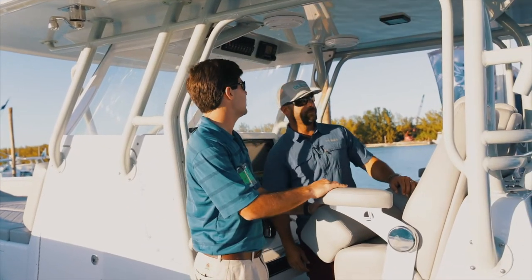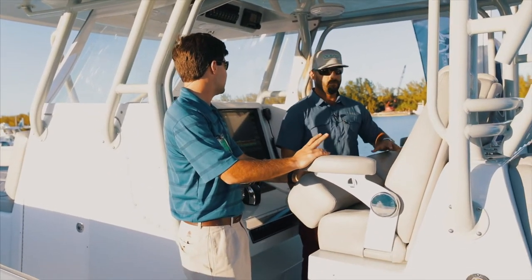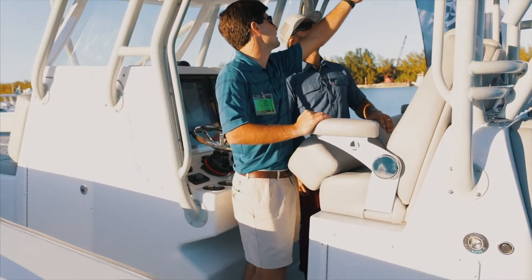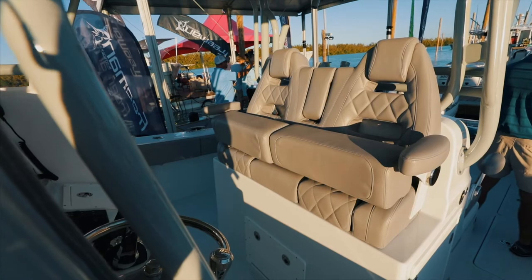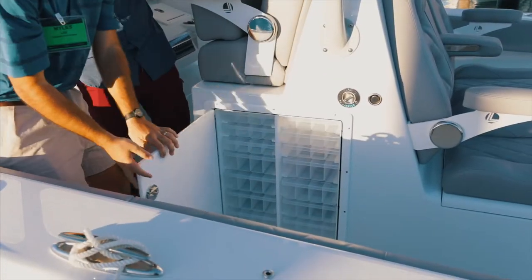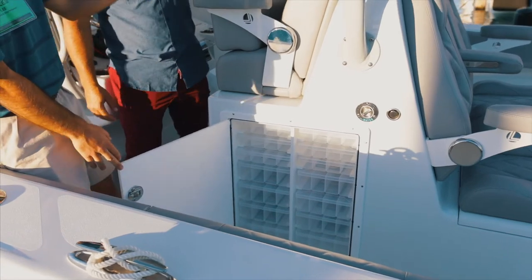So when you're sitting here running the boat, everybody can't get down to interrupt your beer drinking. Simply reach up and change your coordinates from here versus having to lean forward and do it on the screen. We've got XL tackle storage on both sides — tackle on this side, and on the other side is drawers.